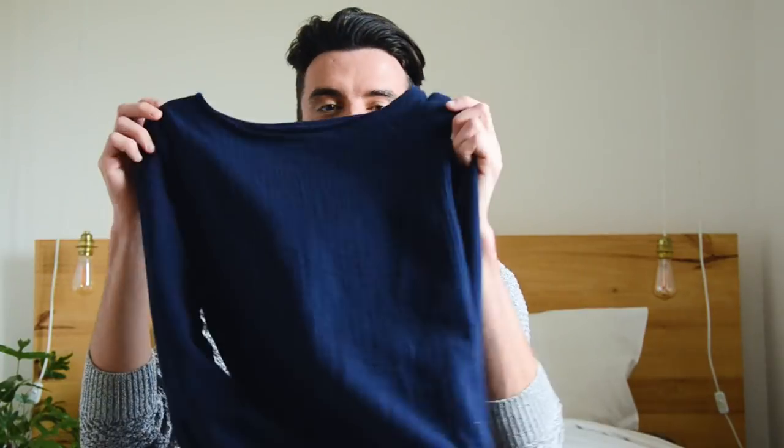Coucou tout le monde, c'est Léa et Antoine pour Allo Superhead. Cette semaine, on se retrouve pour vous expliquer comment coudre un top à manche-cloche. C'est un petit peu le truc tendance en ce moment et c'est vraiment, vraiment simple à coudre. Donc on voulait vous faire une vidéo pour coudre ce top.